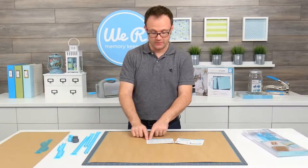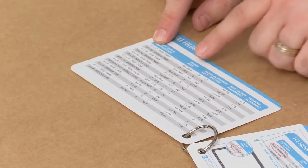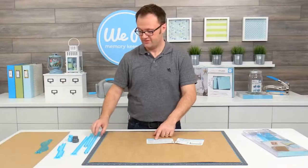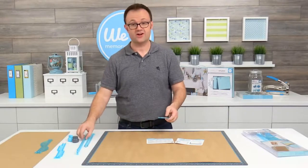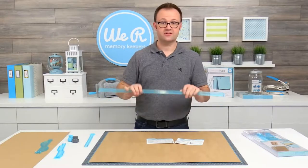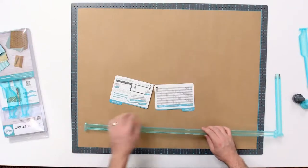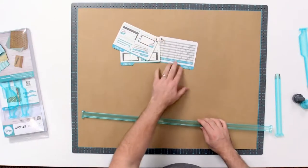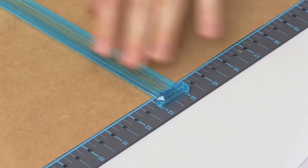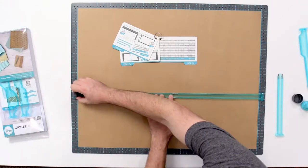Today I will be making a set of file folders for your 12 by 12 scrapbook pages. To get started, I need to cut my paper down to 13 by 26 and a half. We do that by using our straight template guides, which come with your starter kit. You connect B and C together to do your horizontal cuts, and the arrows align with where you're going to be cutting. So to cut down, the first thing I need to cut is to 13. I align the arrows at 13, snap them into place on the board, and then use my gray cutting blade and cut along.